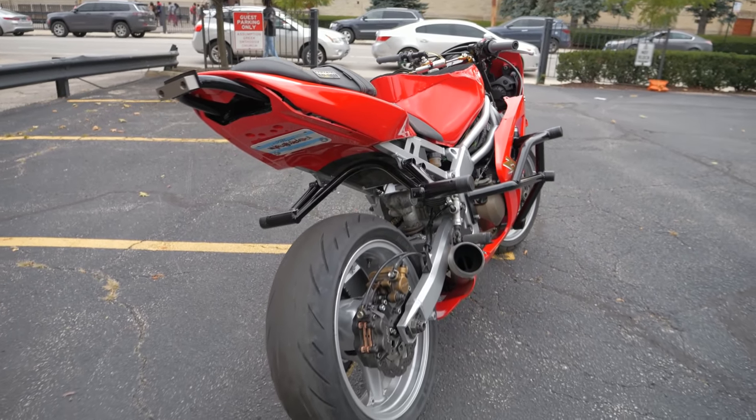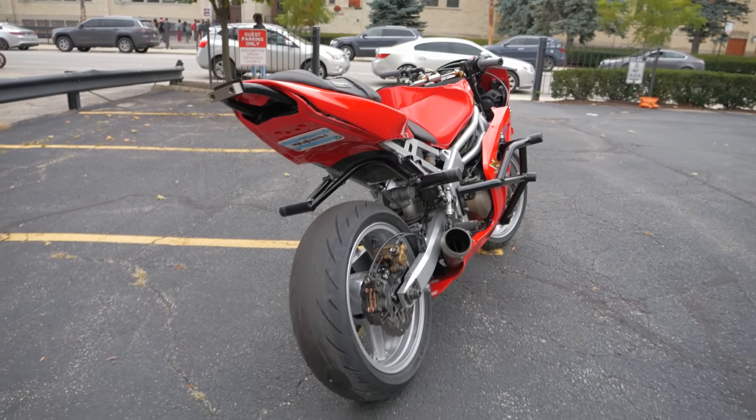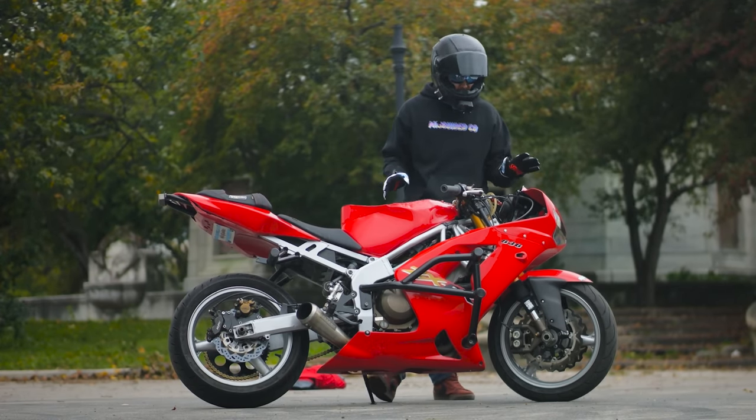This girl is only a few hundred miles away from being 70,000 miles old, and I really want to get into some of these parts that have helped her get to this age.